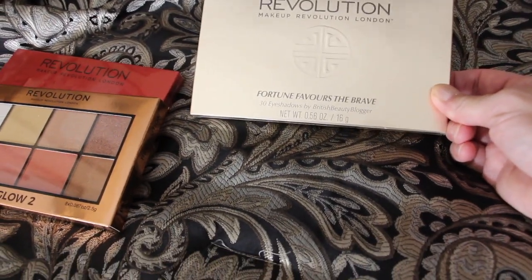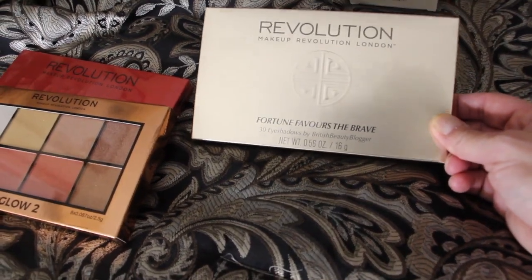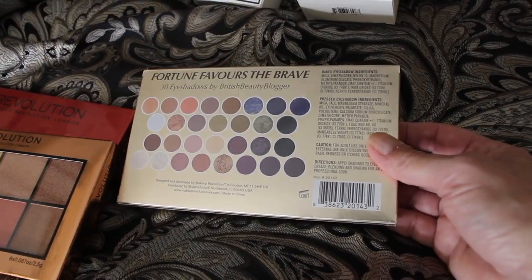And here's another one. This is eyeshadow as well. I guess there's 30 different colors. Nice colors, can't wait to use them.